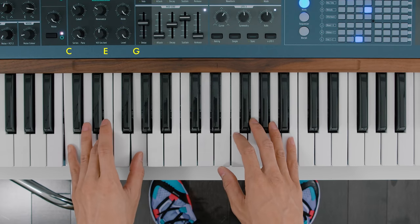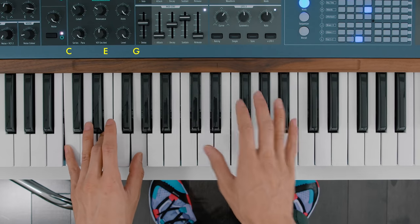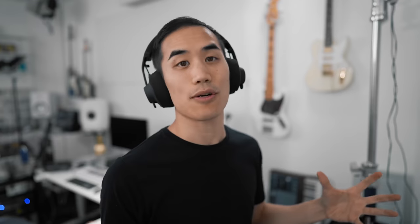So we're playing a C major: C, E, and G. And then on top we're adding a 9th D, a sharp 11th F sharp, and a 13th A. That's technically what's going on. It's a C major chord with a 9, a sharp 11, and a 13th.